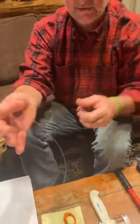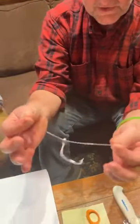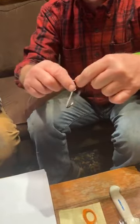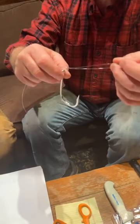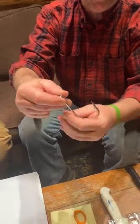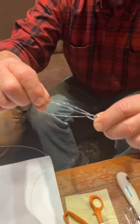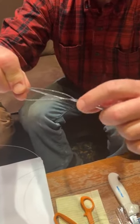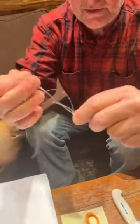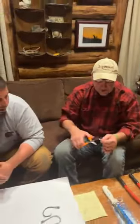Give yourself enough of a loop. Then just take the hook and pass it through the loop, and pull the loop up over what you just had. You can see the double line on the hook before I pull it tight. Wet it and watch it pull tight. There it is — and that's all there is to it. The Palomar knot. Been around forever.